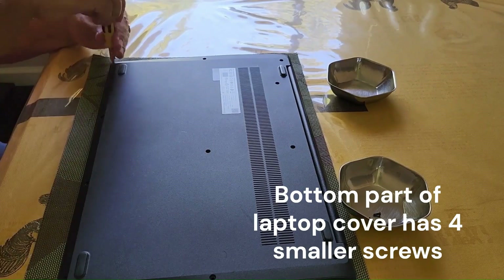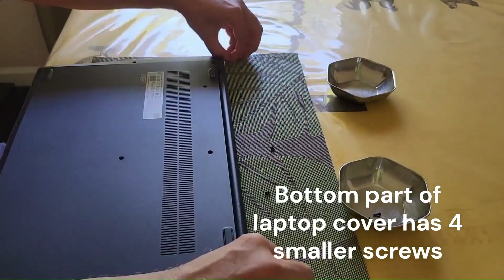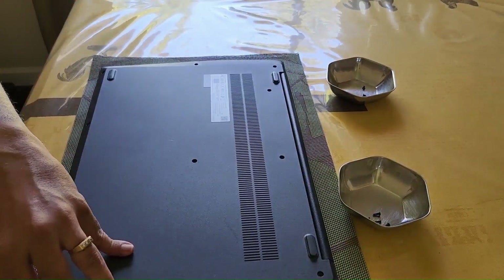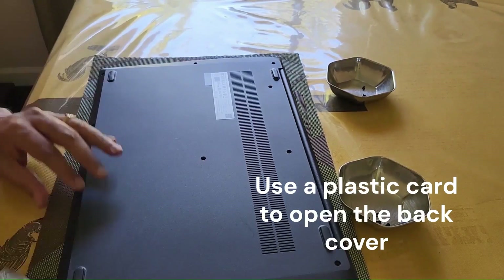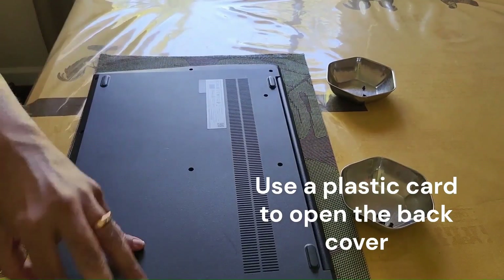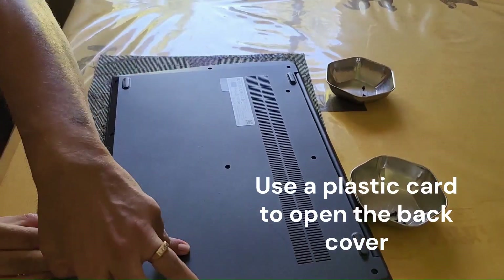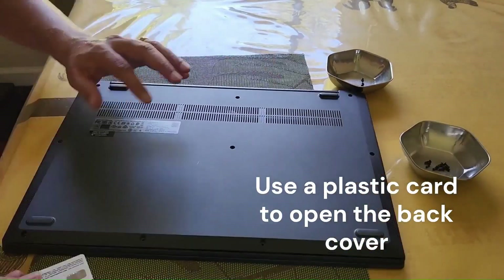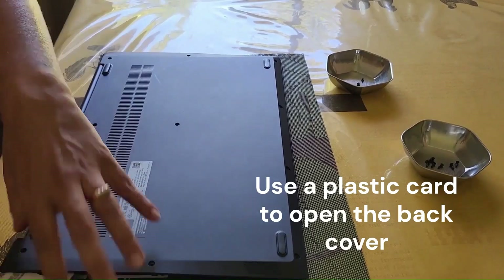Once I have the screws out, I use a plastic card and try to slide it through the bottom of the case to open it up. Be very careful — this is a delicate thing to do. If you push too hard you might break some clips, so be careful and slowly remove it. Take your time.